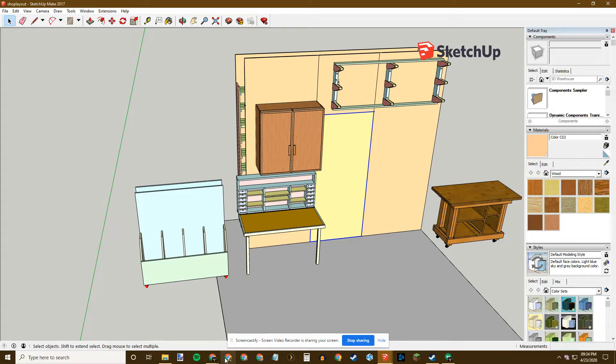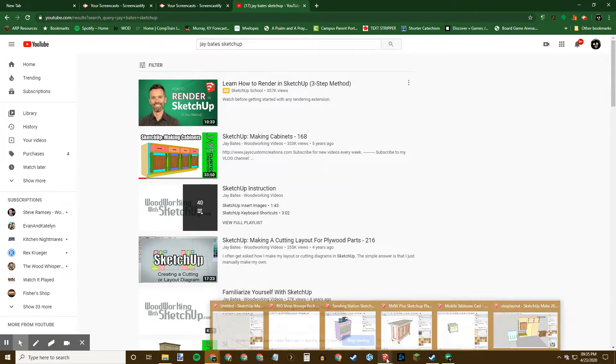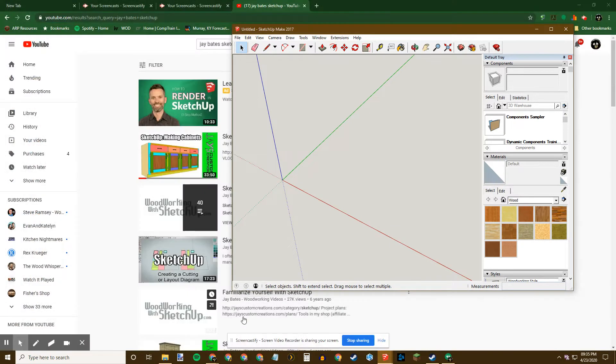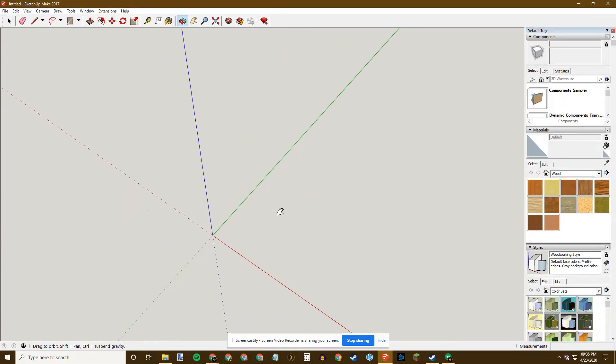The reason I had YouTube pulled up when I first started the video was to show you this video — it's by a woodworker named Jay Bates. If you haven't watched any of his videos, you should watch all of them; he's very good. This particular video on making cabinets using SketchUp, I probably watched it five times, and after that I was able to use SketchUp with enough skill that I can now make my own projects without much fuss.